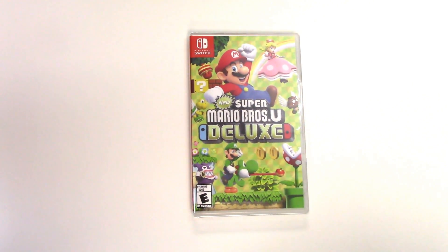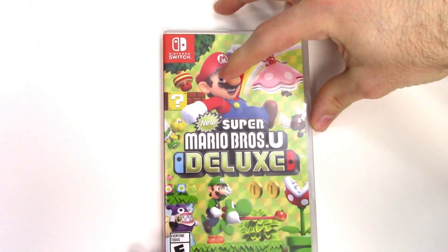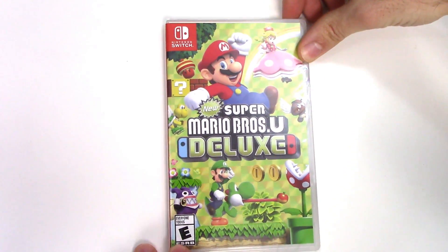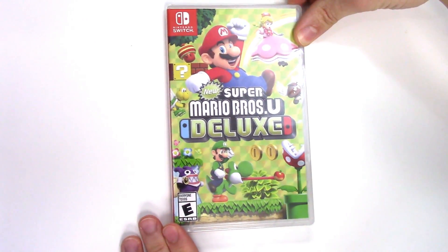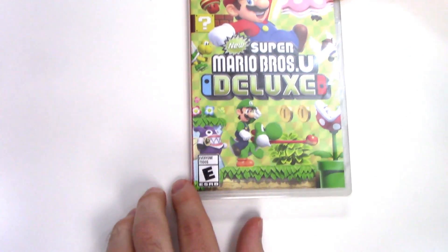For the Nintendo Switch. On the front cover we can see various characters such as Mario, Peachette — sorry, no Bowsette — and there we have Luigi riding on Yoshi, as well as Nabbit and various enemies and coins. The game is rated E for Everyone.